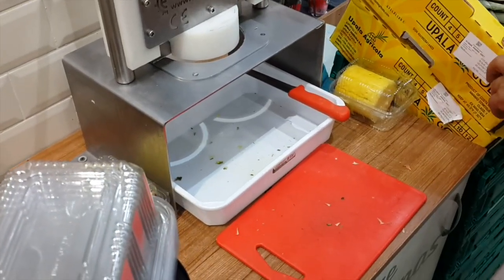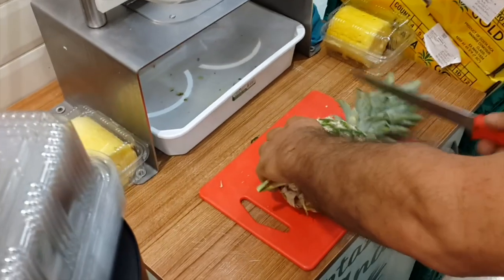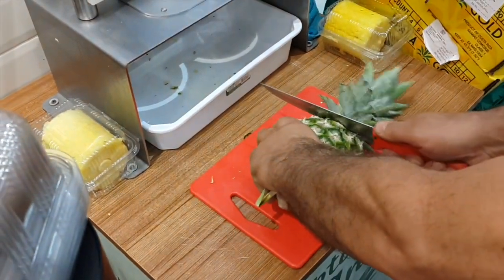He's going to show us how it works. First you get the pineapple, then you cut the end off.